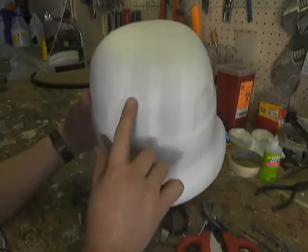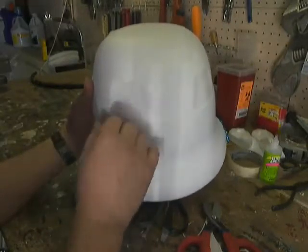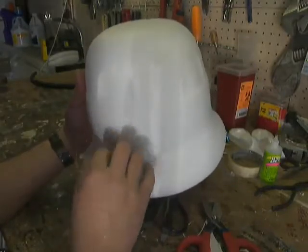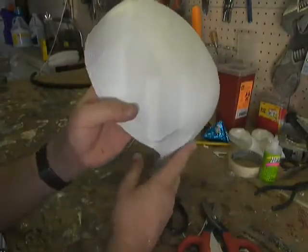I will say that this is a little bit of mold damage here, and Gunz has done his best to try and repair that. It's still a little evident but I think it looks a lot better than it did.